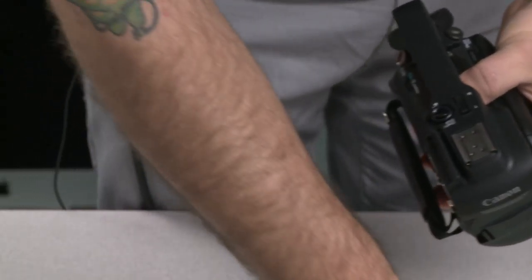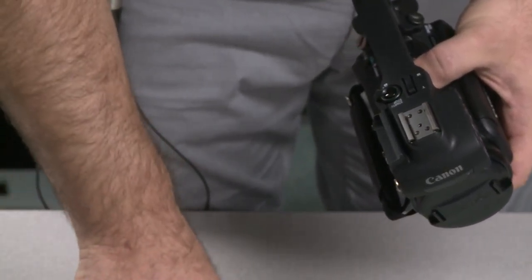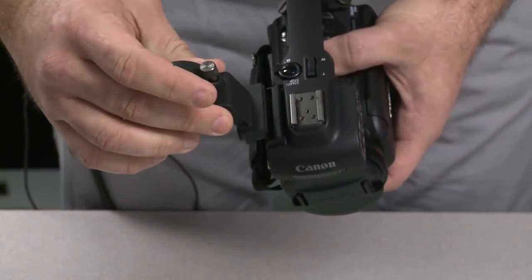The XA10 comes with an optional external microphone mount, which you would use the provided screws to mount on the side here.